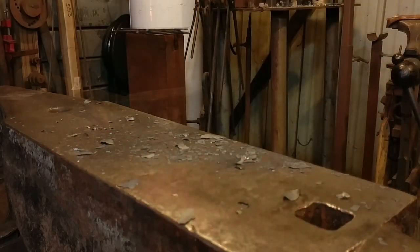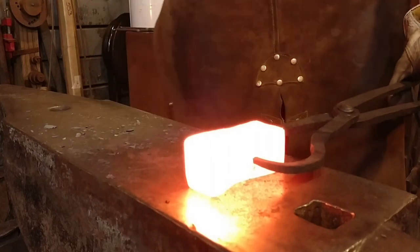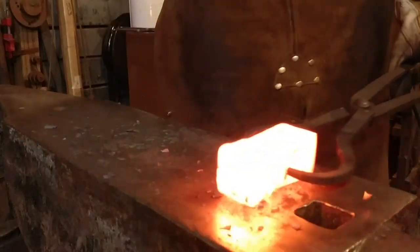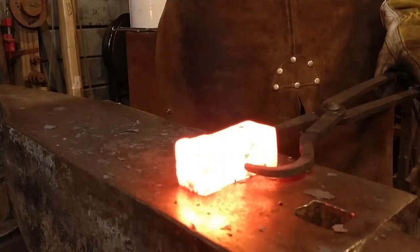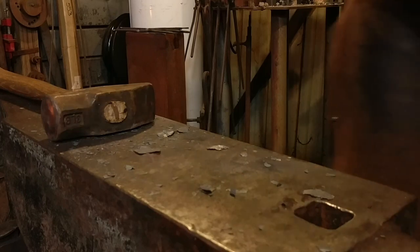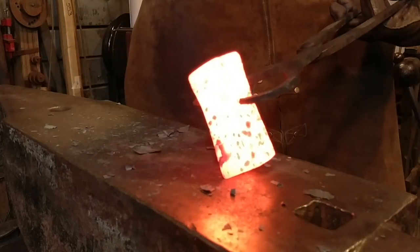The reason for this is we need it to be taller than it is wide in order to make that classic drop down that you see in claw hammers when we actually make our set downs for the hammer face itself and our set downs for the claw.